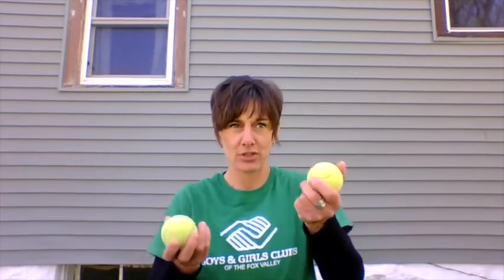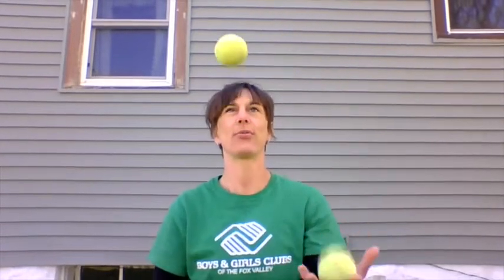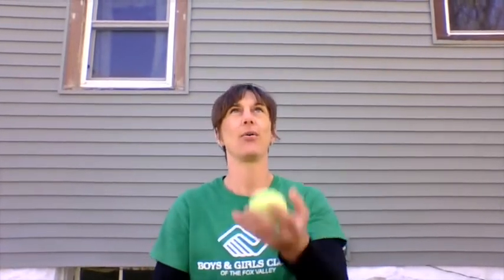Let's throw in the next ball. Don't throw the balls at the same time — you need to throw one, then the other. The pattern you're going to follow is: throw, throw, catch, catch. Let's try it: throw throw catch catch, throw throw catch catch. It's actually quite fun and a really good way to pass the time.